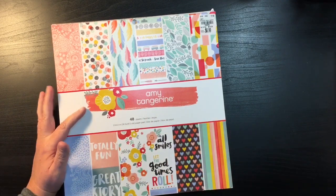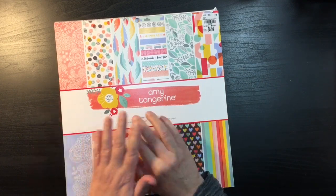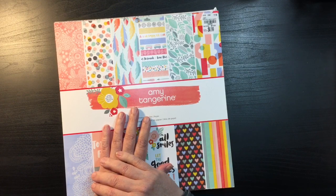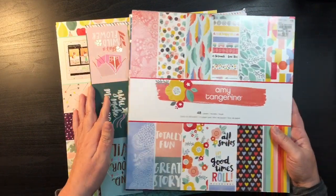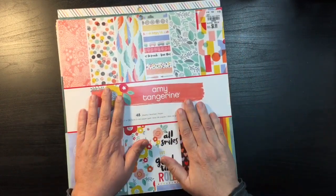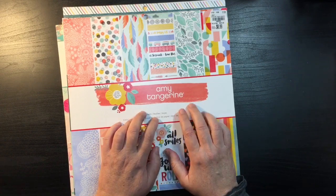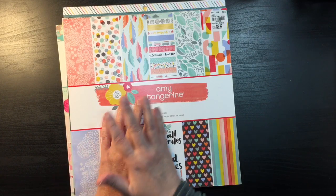The challenge is to make a layout every day, using only one full sheet of paper, and the rest either scraps or six by six papers. I'm starting out a little early because I want to try and make some paper kits. I just grabbed a random stack — I think a lot of this is probably Amy Tan, and it gave me a paper cut when I was pulling it out, so I've already gotten an injury. Even though we're going to be doing 30 to 31 days, I'm pulling 40 papers.